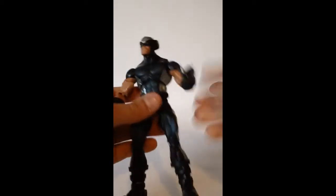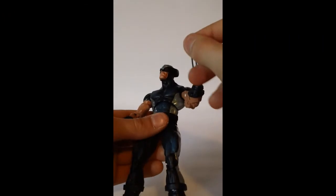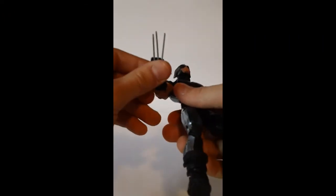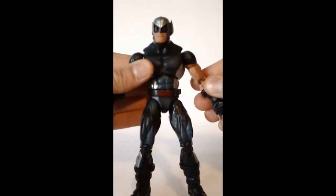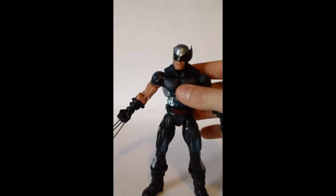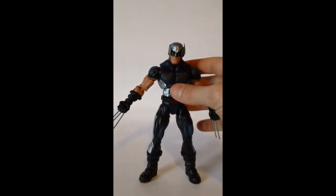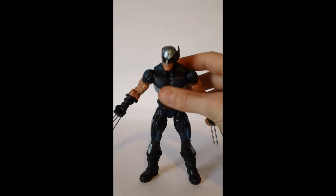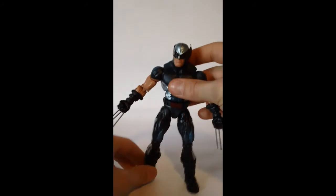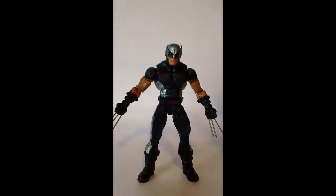I really like the idea of being able to take out the claws and stuff. The claws are a little bit bent — you know, that comes with every Wolverine. I'm a little disappointed about it. That happened with my other Wolverine too and was way worse than this, but it's all fine now. Thank you for tuning into my review of the X-Force Wolverine. Please comment, rate, and subscribe, and I'll see you guys later. Peace.